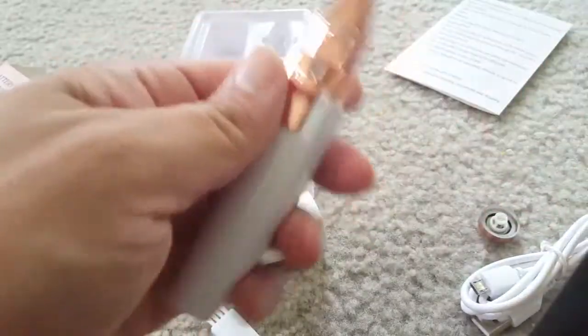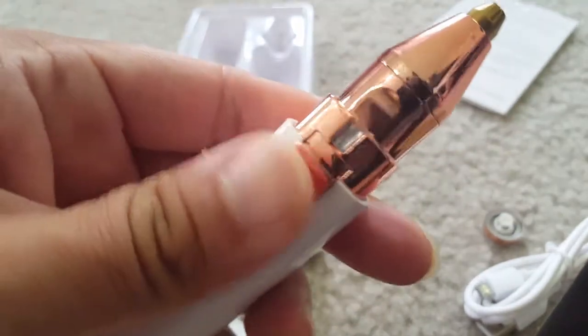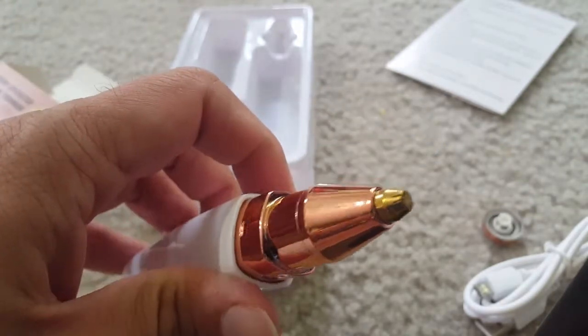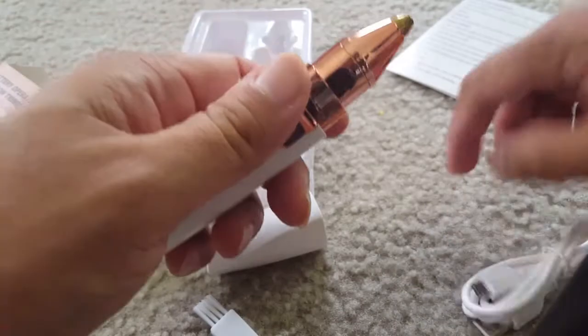This is the protective cap that you can just take off. This is the eyebrow trimmer here. You can see the on/off button — the light is on and it starts working. Very low noise, it's pretty easy to use.